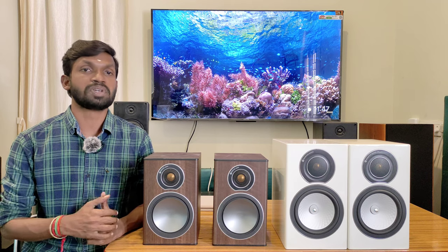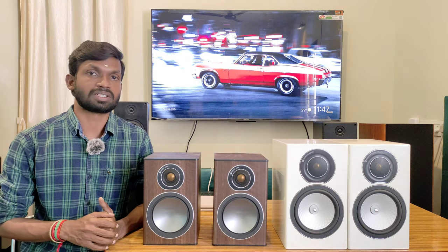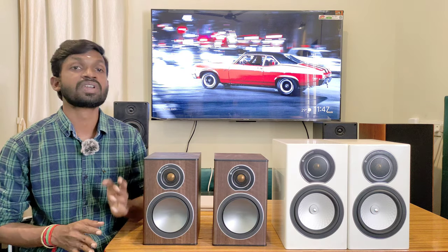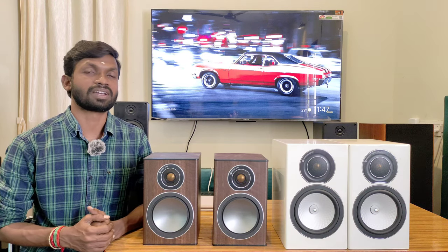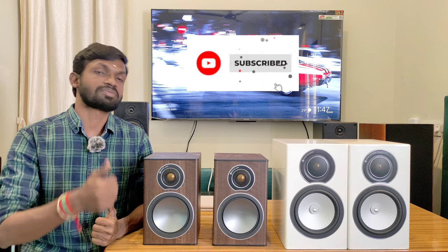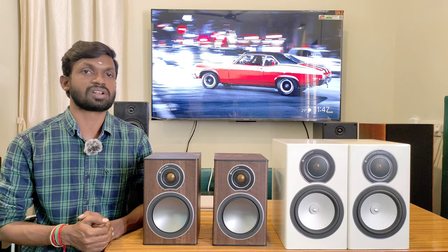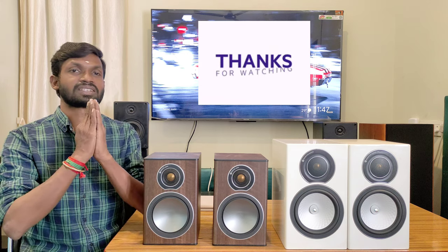We can also arrange a new AV receiver, speaker, and subwoofer, and provide home theatre installation, calibration, placement, and tuning — All-Over-India service available. If you have any doubts, please like, share, and comment on this video. Share it with friends, subscribe to the channel, and thank you very much for watching.